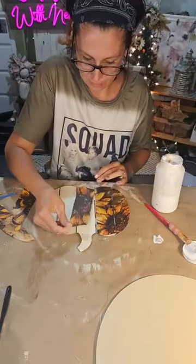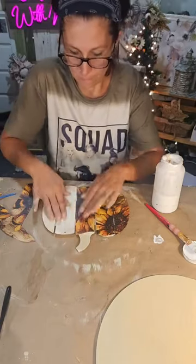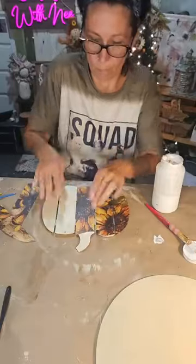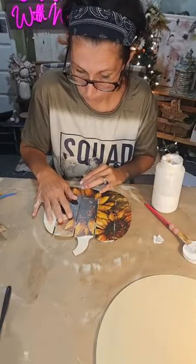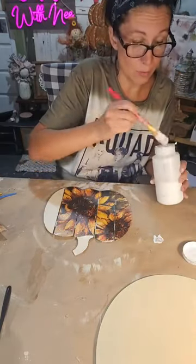That needs to be lined up a little better. I'll put another coat on too. This is another one I kind of messed up on, but we'll hide the ugly!